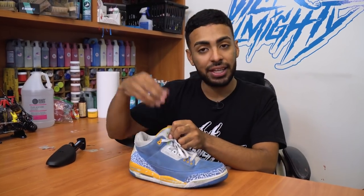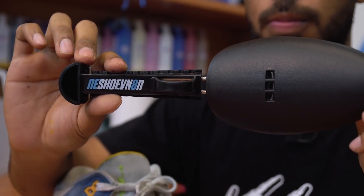The first step to get started with this restoration is take out the shoelaces, take out the insole, and insert our Reshoominator adjustable shoe tree.